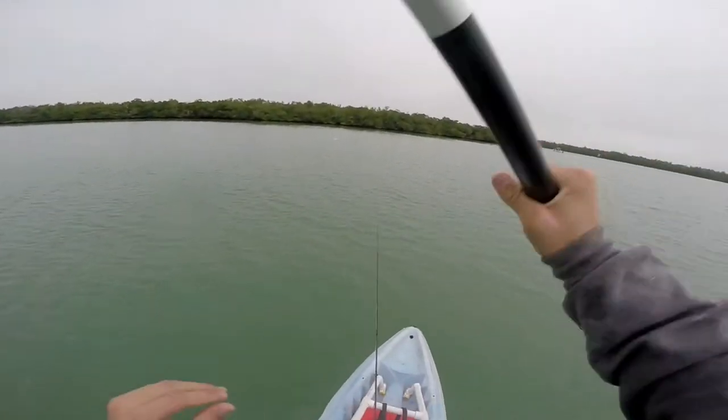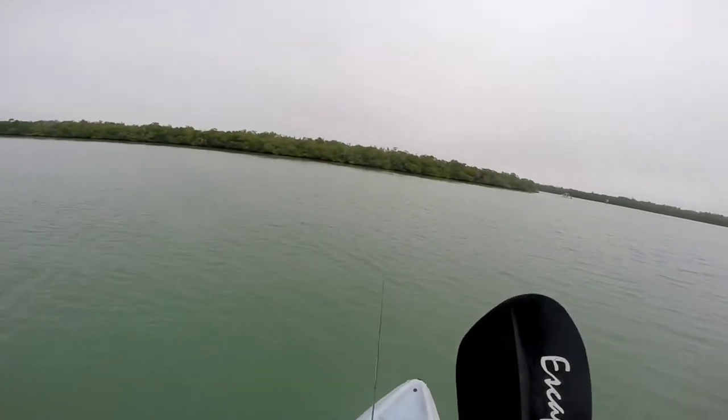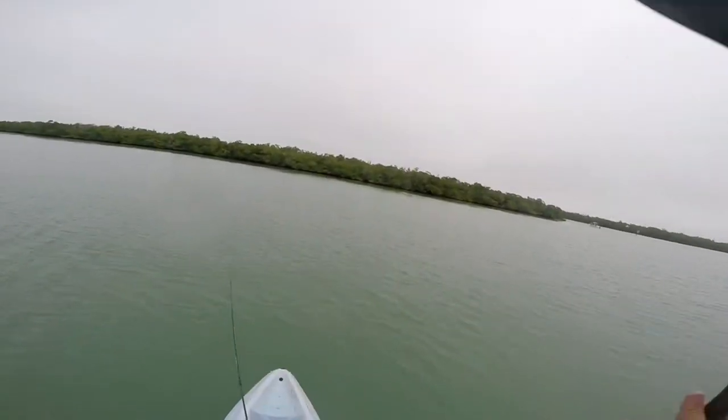In this video I'm fishing in Marco Island. I'm going between my fly rod and a couple other spinning rods.